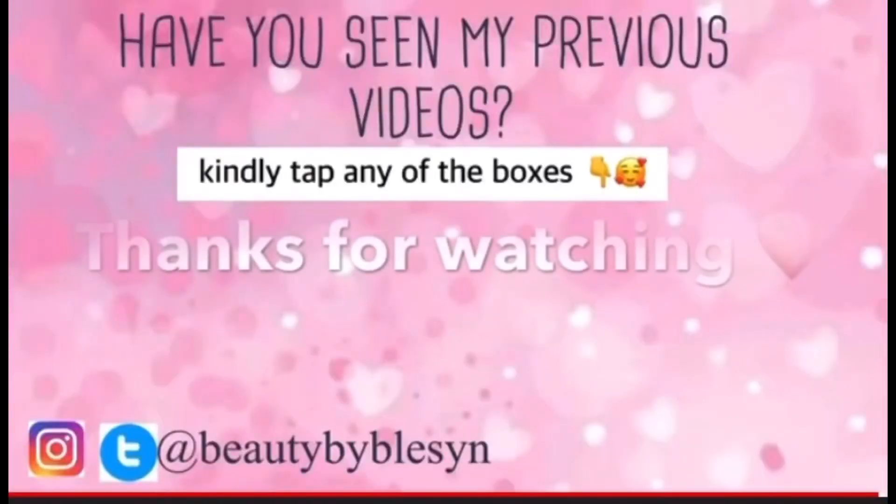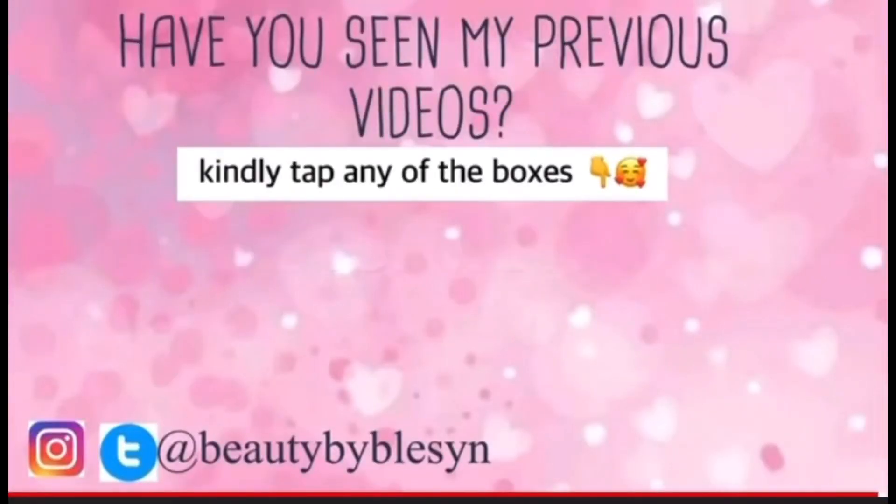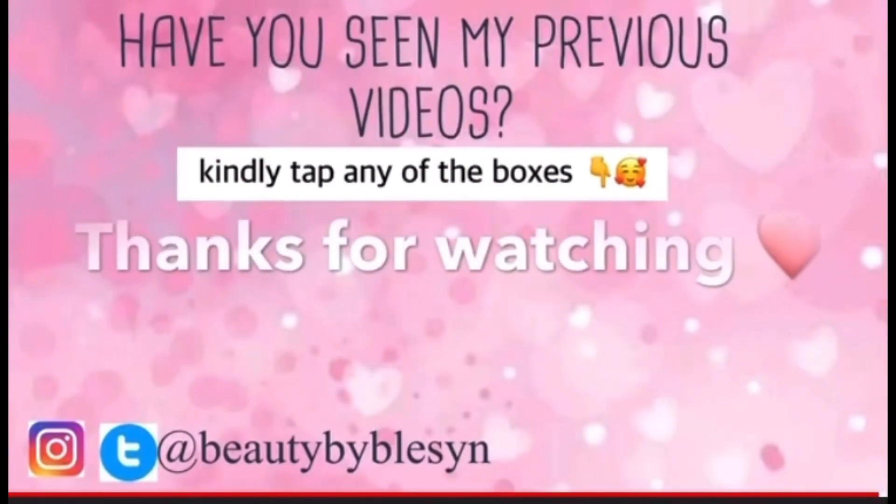Thank you all for watching. I'll see you all in my next video.